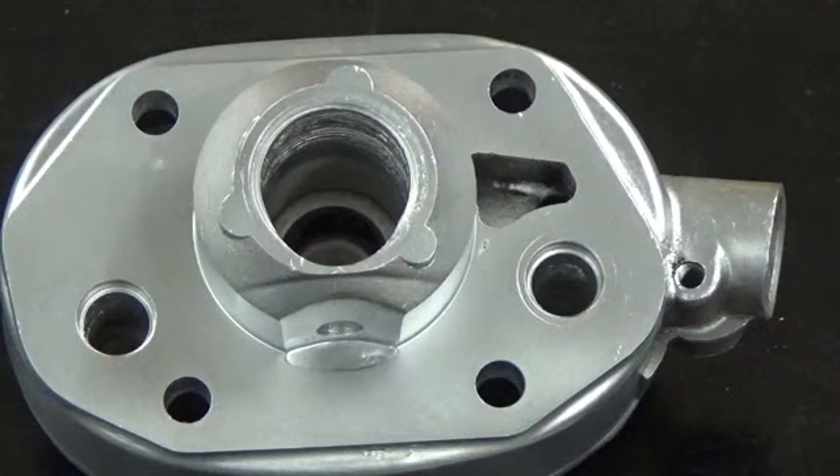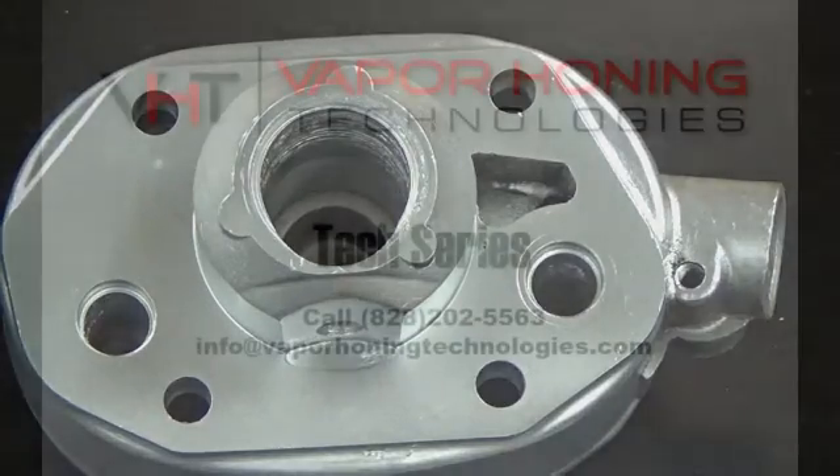Doing fairly dirty engine parts and pieces, you may have to change the water before you change the abrasive. The way we have the equipment set up, you can change the water without pulling the abrasive from the hopper — very simple procedure to do, but that's something we can cover in a later video. This is what you can expect every single time by using the vapor honing process. Stay tuned for more.